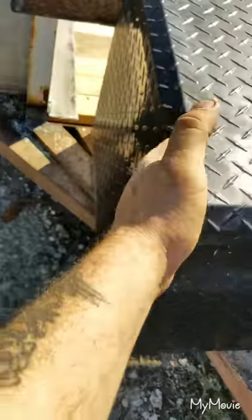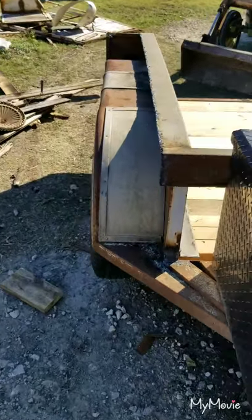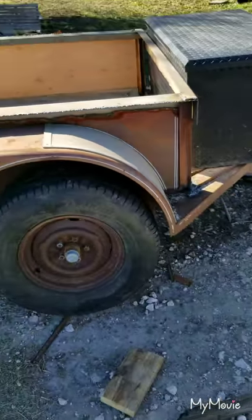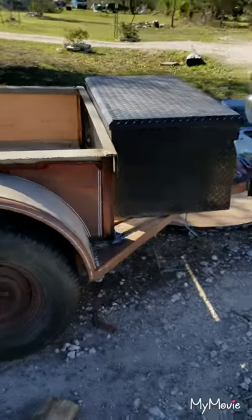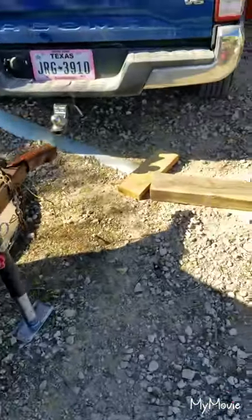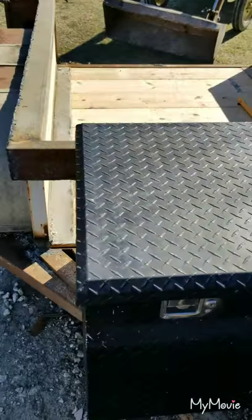I'm putting latches on the side right here so nobody steals it. I'm gonna put outlets on the sides — hook up to my generator, plug and go. And I'm gonna do two light towers up top so I can see at night time. Not bad — nice cute little trailer, work in progress.